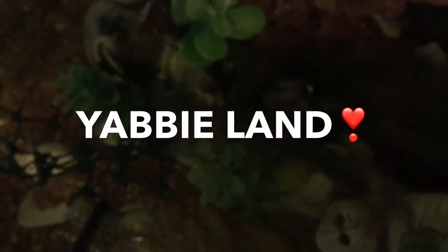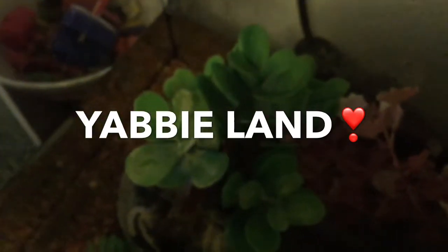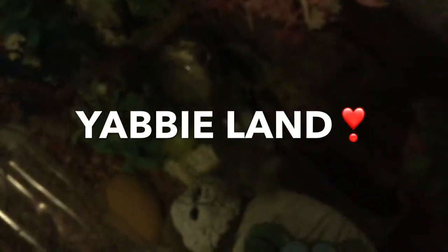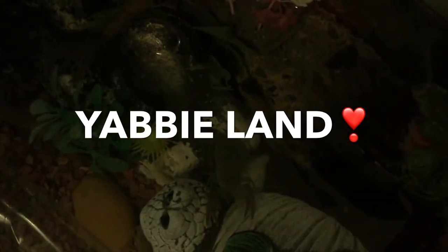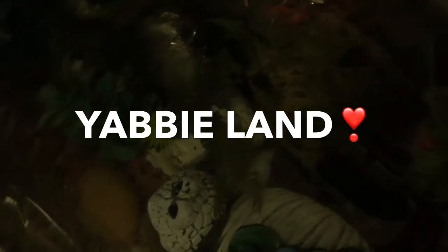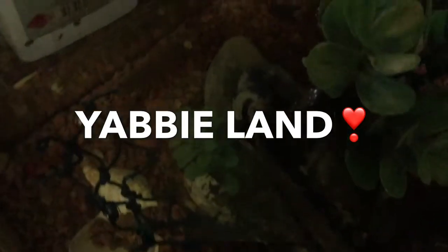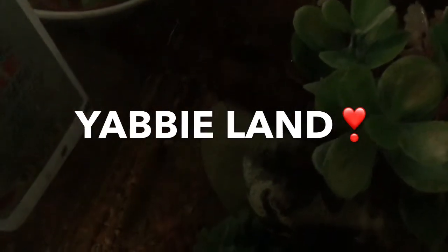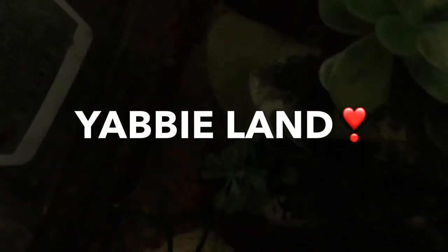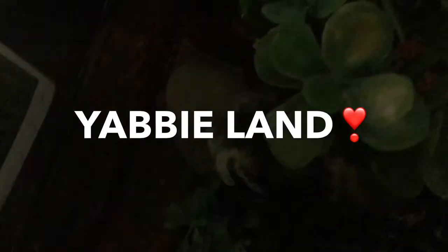We're very excited — we just transferred them into this little fish tank that we have lying around. We hope that they like it. We're not very good at yabby care yet, but we will do better. We've been watching some YouTube videos. If you guys can see them, tell us — or is it just bad?